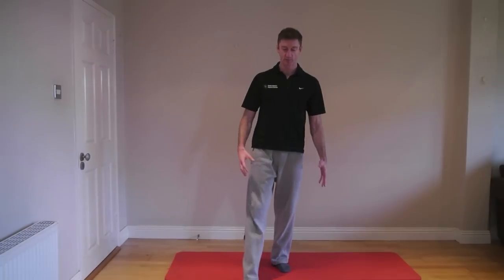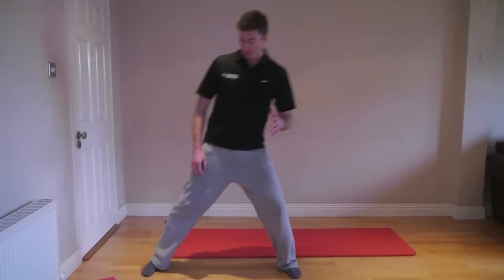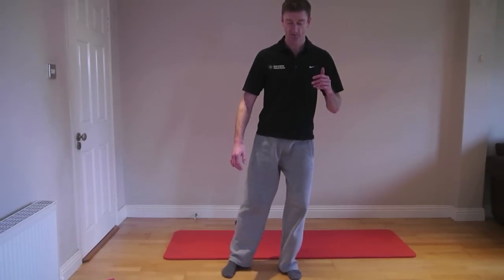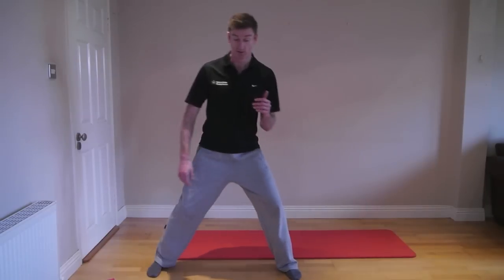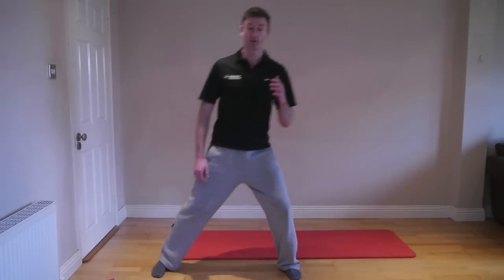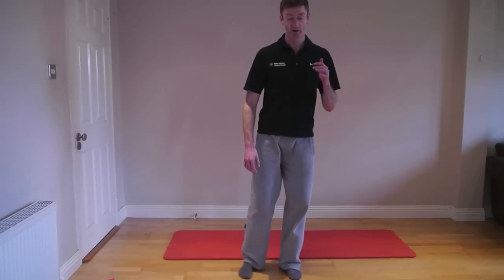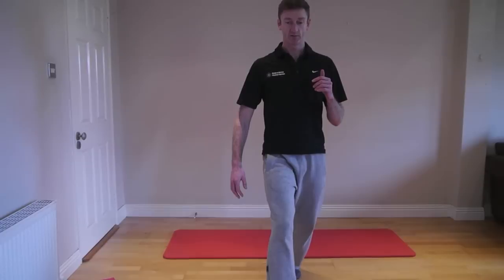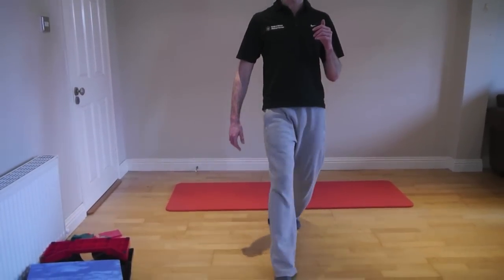Another early exercise for an adductor strain is foot slides. Similar to the ball exercise, guide yourself on how much pressure you put through the floor based on your pain. Working on the right side, bring your foot out to the side and gently slide it in as you adduct it. The pressure through the foot is graded based on pain. Do 10 to 15 repetitions out to the side and 10 to 15 repetitions back through.